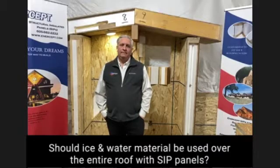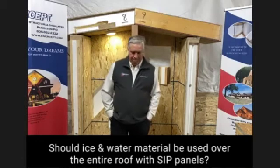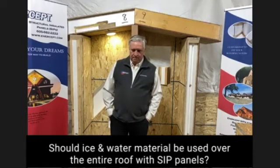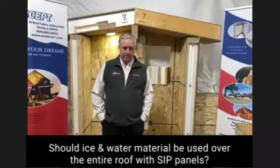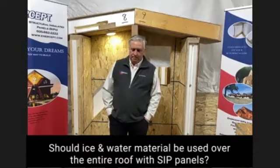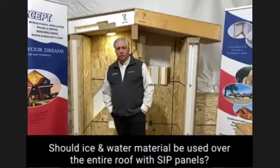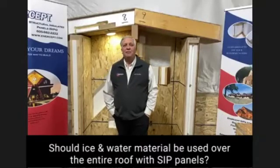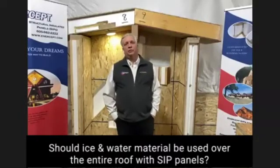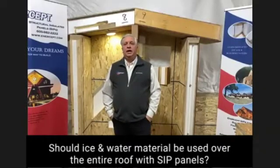I'm putting down an ice and water barrier on the entire roof, approximately 5,000 square feet. I'm going to stop you there because I'm going to discourage you from doing that. I'm going to recommend that you not put the ice and water on the entire roof.